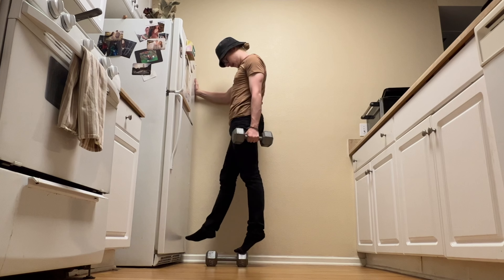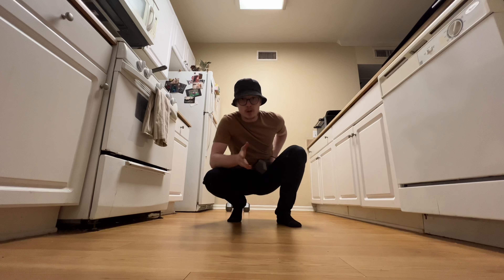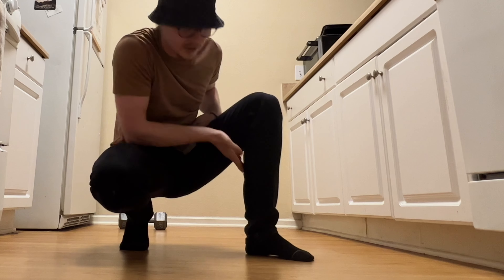Pretty much everyone has seen calf raises, but your goal is to get a maximal stretch at the bottom and a maximal flex at the top. But you don't want to stop there, because the gastrocnemius — which is the ball of muscle right here — is not the only muscle in your calf.